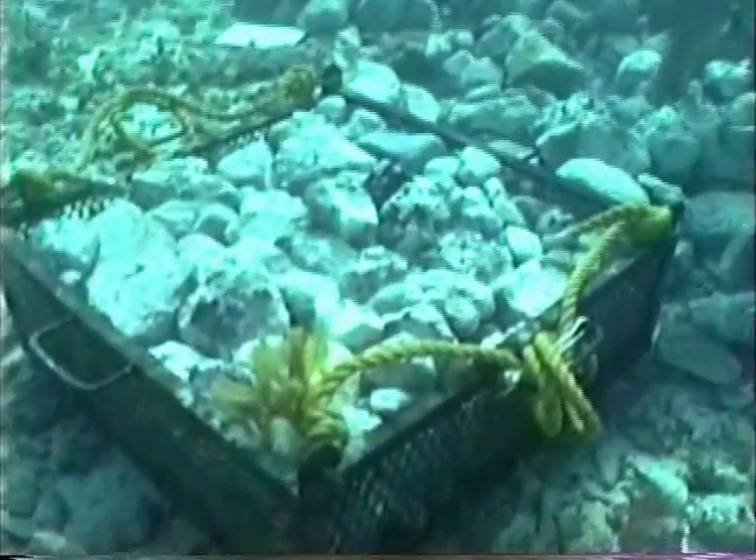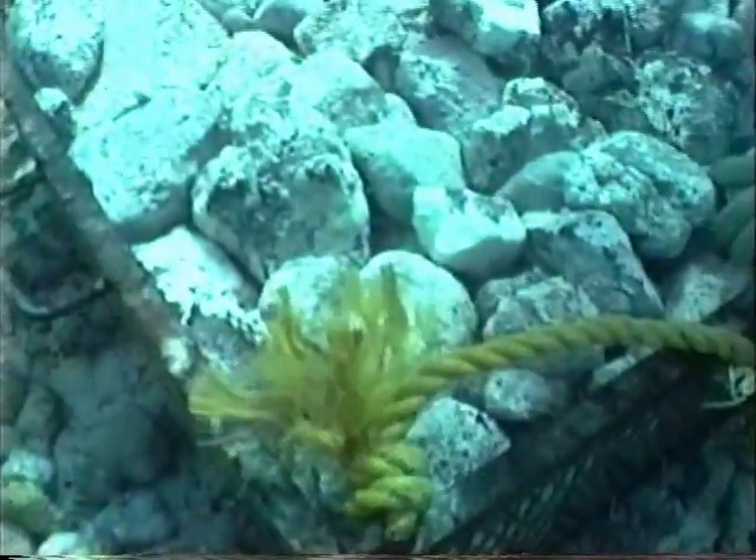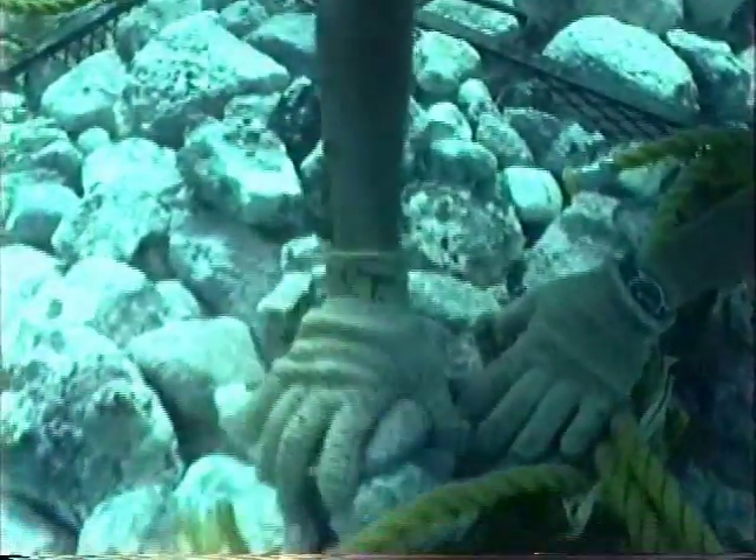We figured it was pretty important to try to understand how much ballast was on one of these shipwrecks, so all the ballast we removed, we measured the volume of it.